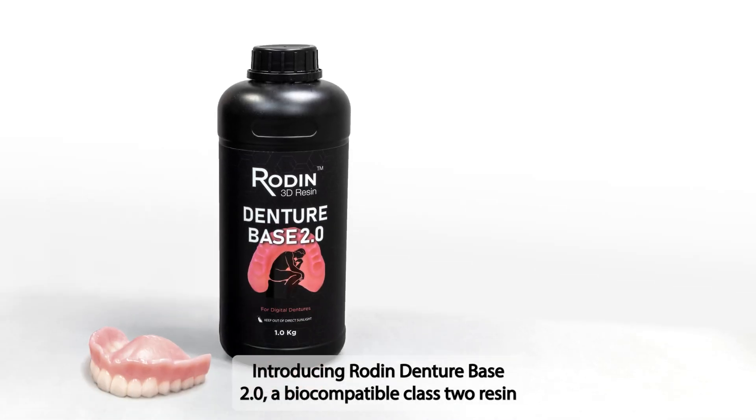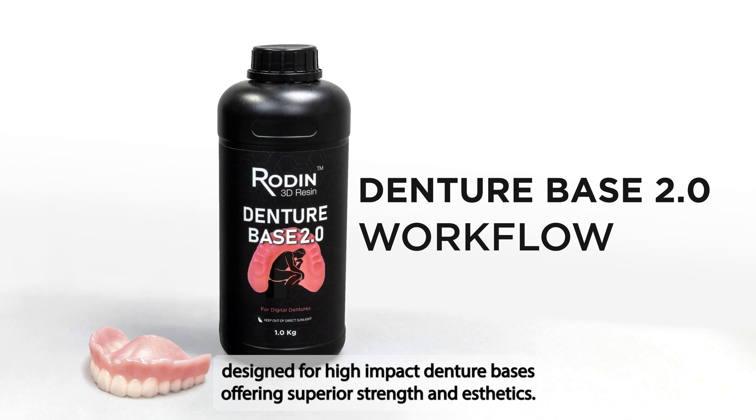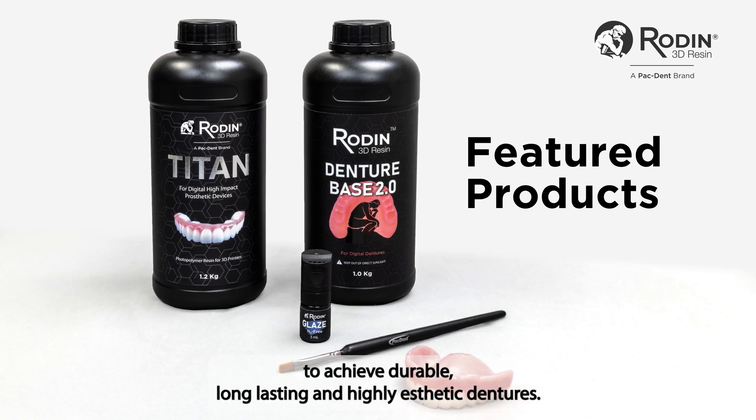Introducing Rodent Denture Base 2.0, a biocompatible Class 2 resin designed for high-impact denture bases, offering superior strength and aesthetics. Pair it with Rodent Titan and Rodent Glaze N2 Free to achieve durable, long-lasting, and highly aesthetic dentures.